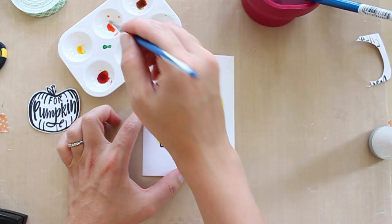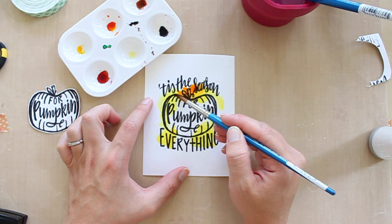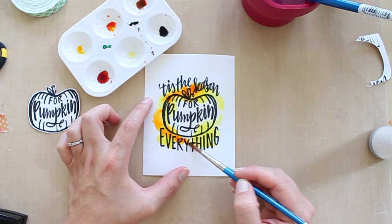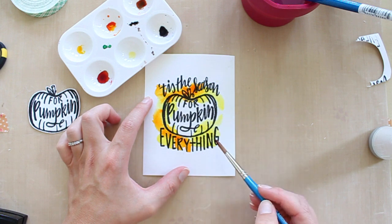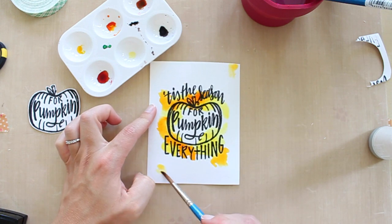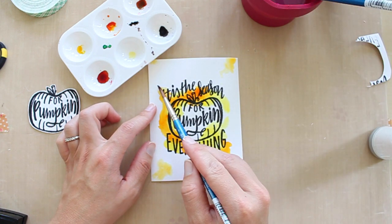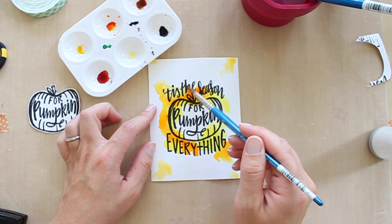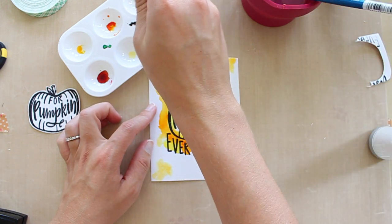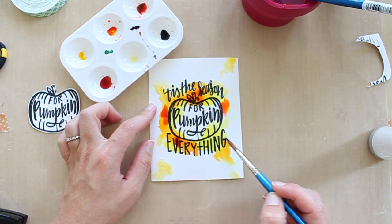I'm going to use some fall-ish colors. I have a yellow which is super bright, and then a nice orange that I'm just going to push and blend in with the yellow. I don't really know how to watercolor — I just kind of play around with it, and I think that's the beauty of watercoloring: you can just do whatever you want. It takes some experimenting and figuring out which kind of watercolors you like — dry palette, liquids like these, distress markers, or distress inks. There are just so many options these days since watercoloring has become so popular.